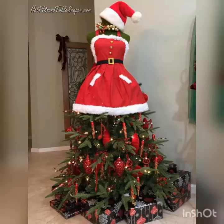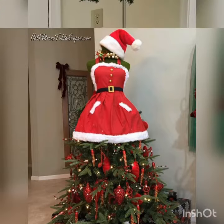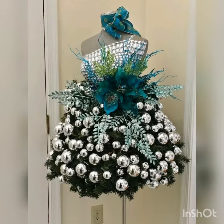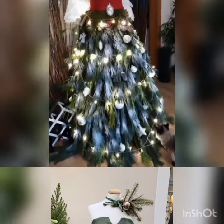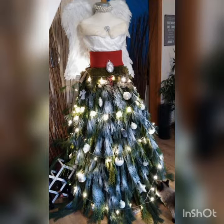Hello my dear viewers, how are you all? I really wish you all are fine, well, and safe at your homes. Welcome back to my YouTube channel Street Fashion — another amazing, beautiful video collection and ideas of mannequin Christmas tree designs. How you guys can decorate your Christmas with this type of beautiful ideas, you can watch easily in this whole video collection.